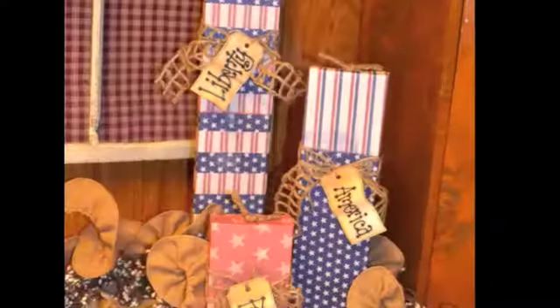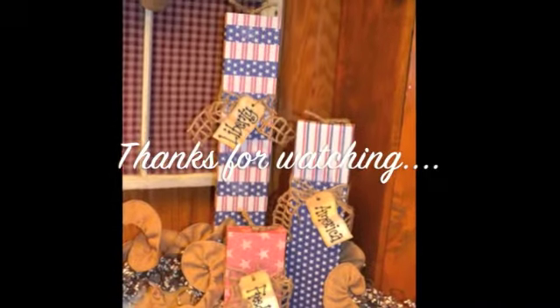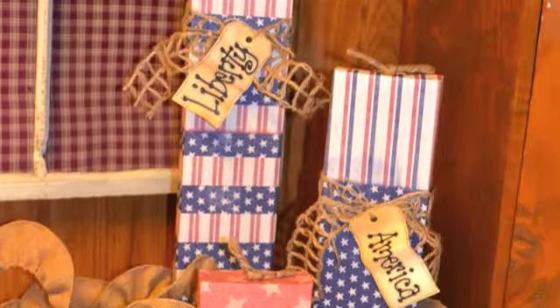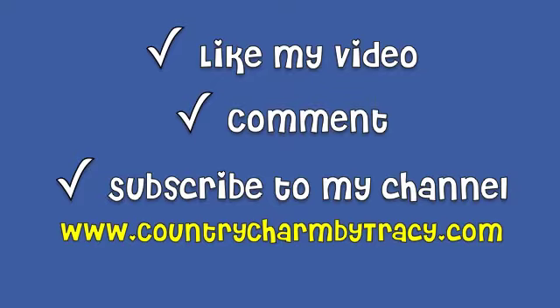Thanks so much for watching everyone. I hope you've enjoyed my Vintage Nation 4th of July firecrackers and I'll be using these and enjoying them for years to come. If you would like to see more repurposed projects that I did using Cricut Cartridge Boxes, I will leave a link in this video so you can visit my blog and see some other projects. Please like my video, leave me a comment, and subscribe to my channel. Thanks so much for watching.